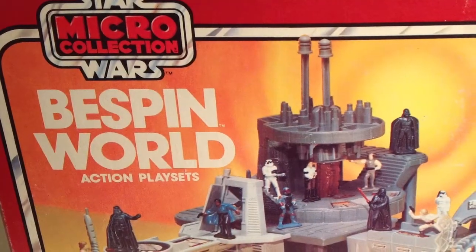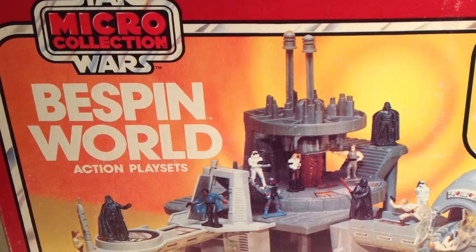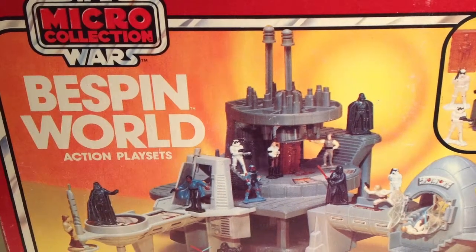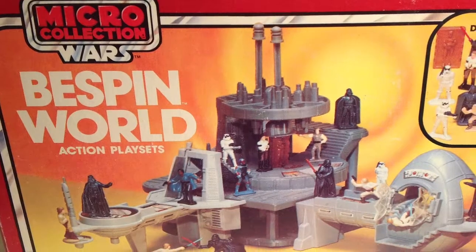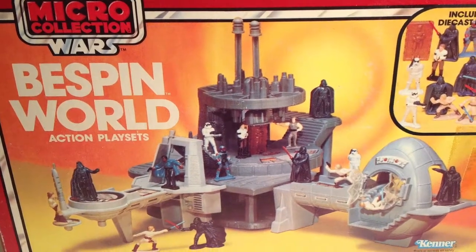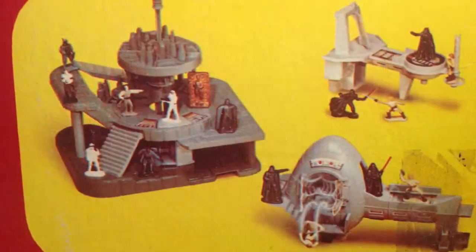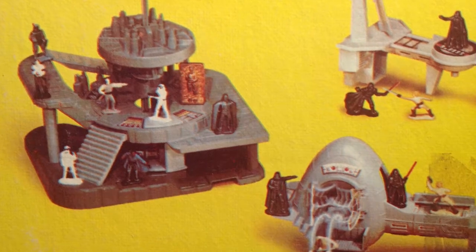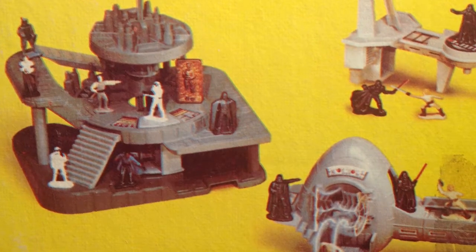But the Micro Collection showed what Kenner really could have done. The playsets feature a lot of nice architectural sculpting and a lot of creative play features. So the Bespin World playsets are worth collecting in my opinion. They were sold individually in 3 separate playsets and as a whole.